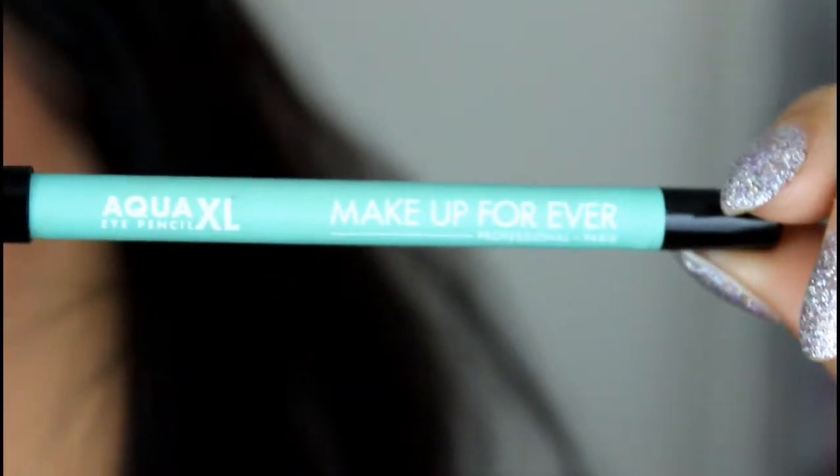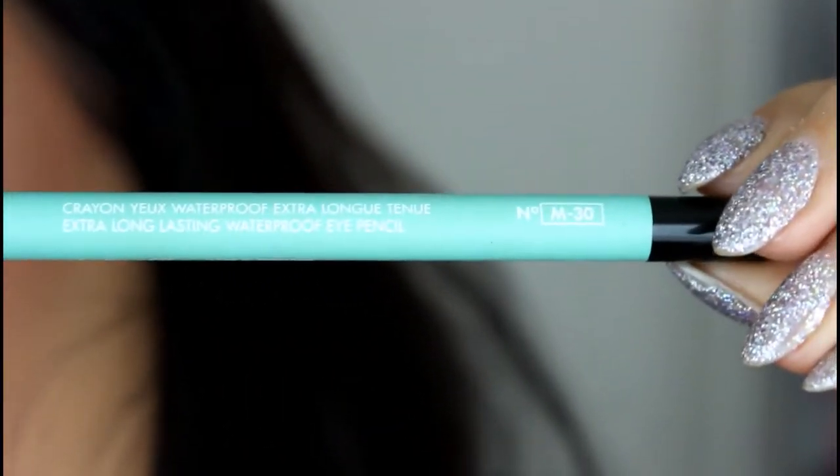So this is just a quick tutorial of a simple look that has a little pop of sparkle, and it's featuring the Modern Renaissance palette.